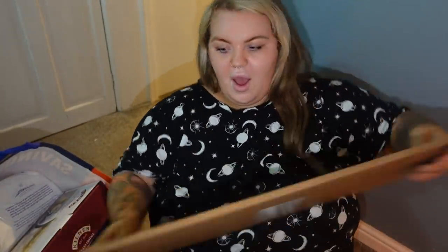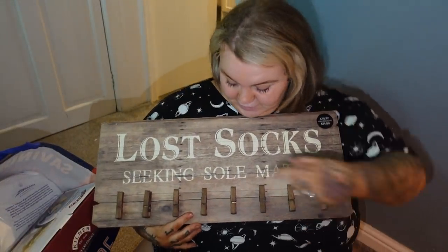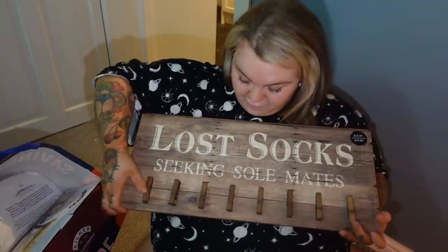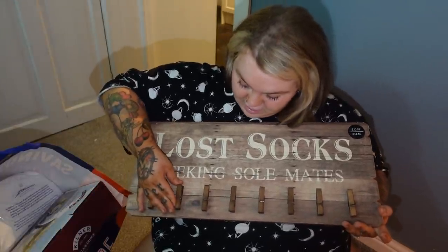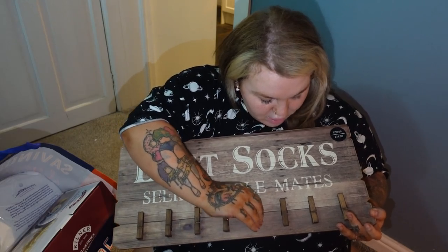Also for the cupboard - how cool is this? 'Cloth socks seeking soulmates.' We've got just little pegs here. It ends up a bit bent - God, I hope it's not broke.